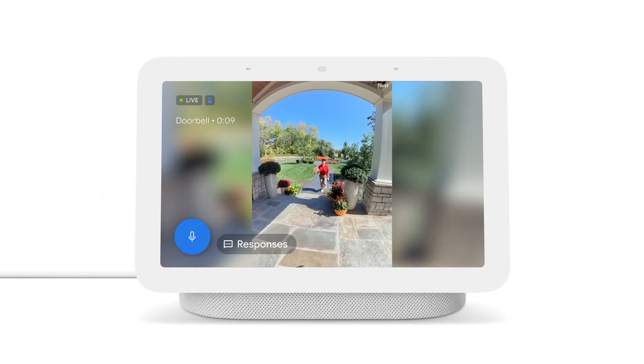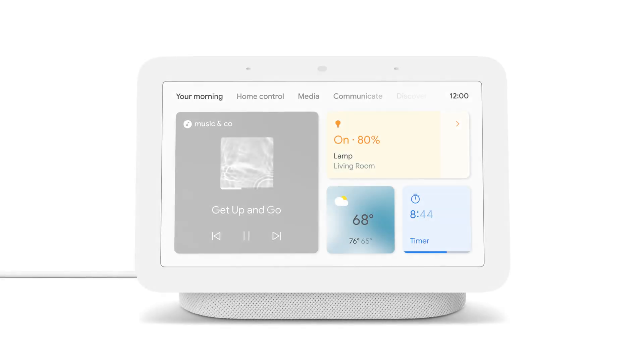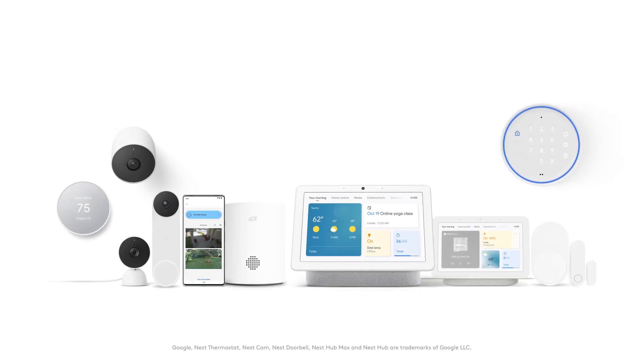You can also use your Nest Hub Max or Nest Hub 2nd Gen to stream live video from your security cameras, and control your smart locks, lights, and other compatible devices. Help keep your home and family more connected and protected with ADT smart home security and Google Nest.